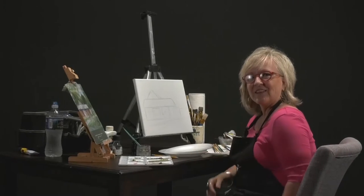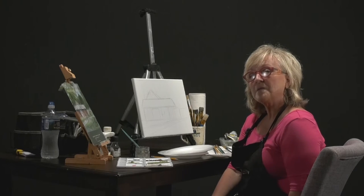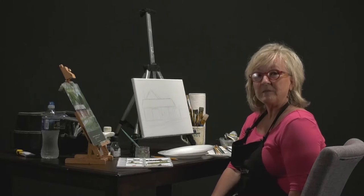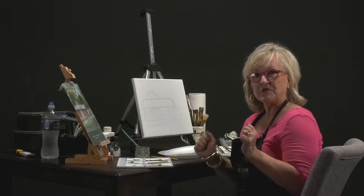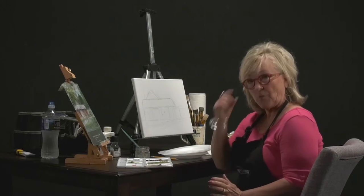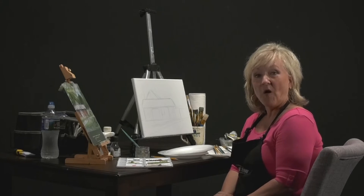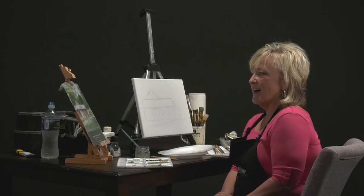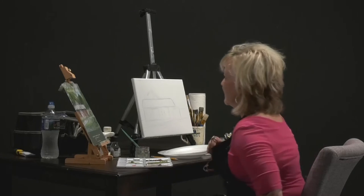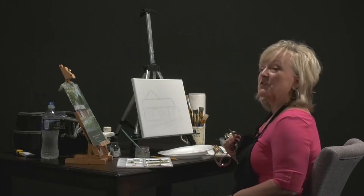Welcome back to the Art Corner. I'm glad you're joining me today — I'm going to do an impressionistic barn painting. I finished my London window box and I'll bring it in to show you what it looks like after I age it. I'll also show you the technique we're going to use to age things. I've already sketched the canvas and sprayed it with hairspray, so I'm going to start with my background first.